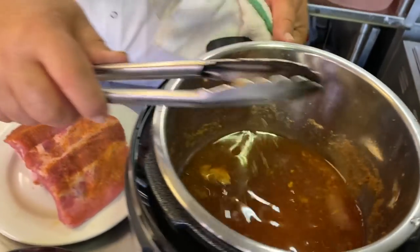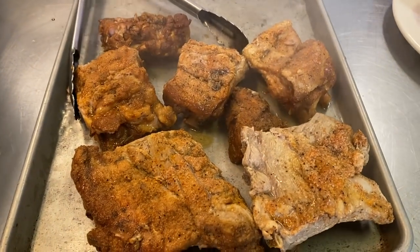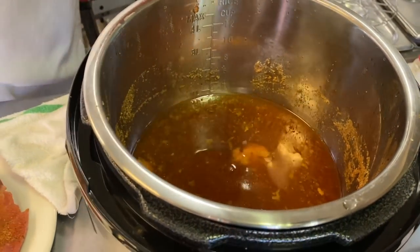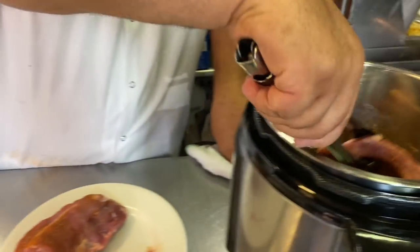We have a recipe where we did an apple honey barbecue sauce — Andrew's Bees. What I would do is take the drippings right here, skim the fat off, and add that to my barbecue sauce. I'll show you how we did it.